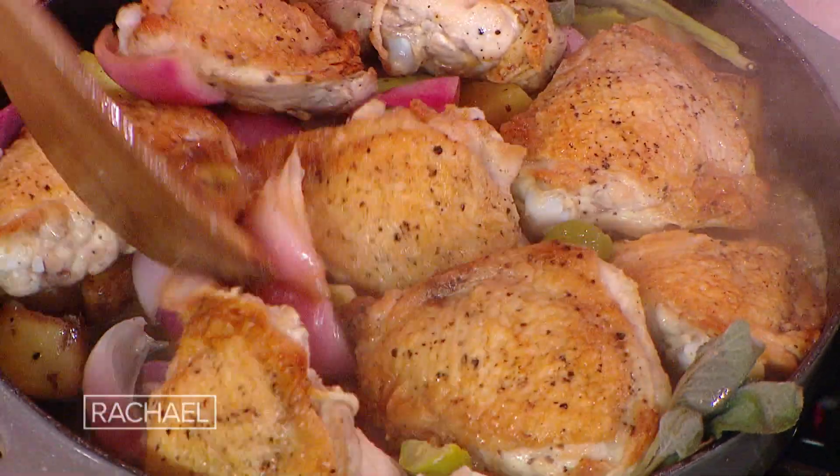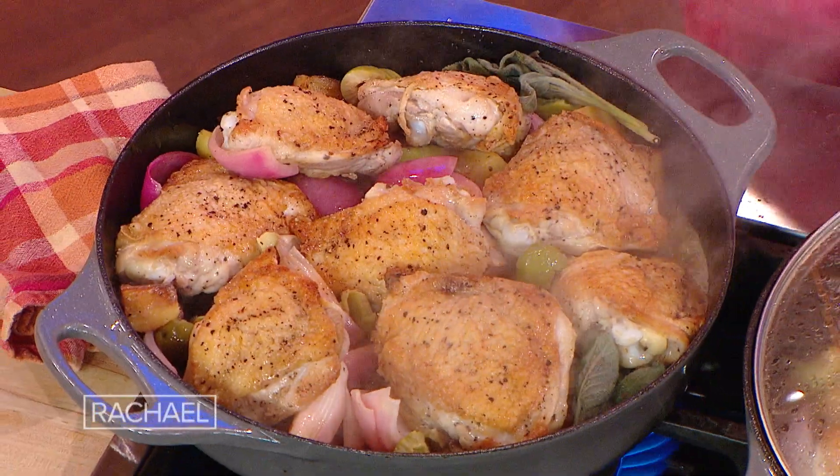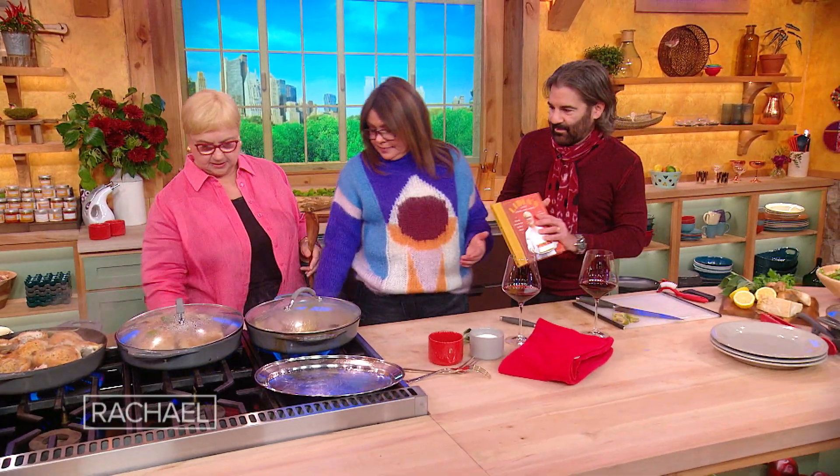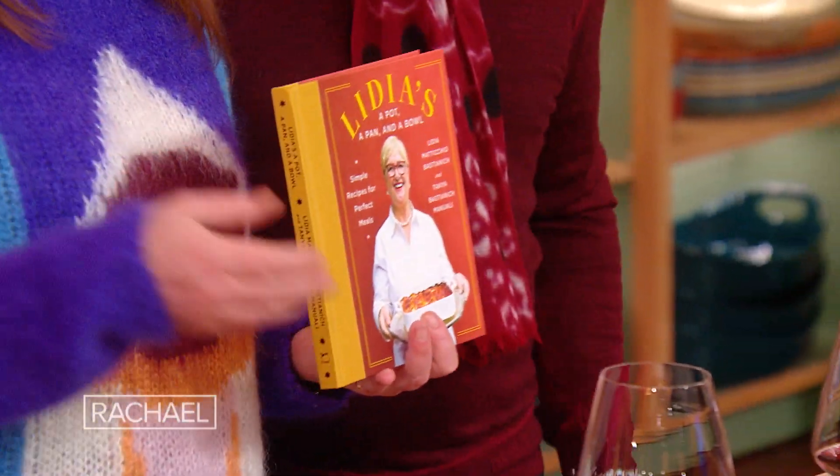You can see how this is so easy — in one pan. This book, I just love the book: a pot, a pan, and a bowl. That's what people want and need — a pot, a pan, and a bowl.